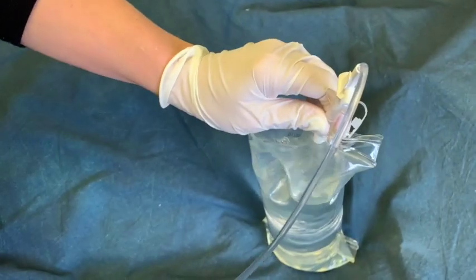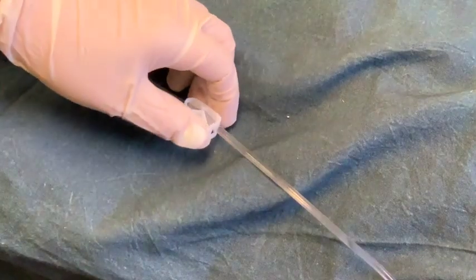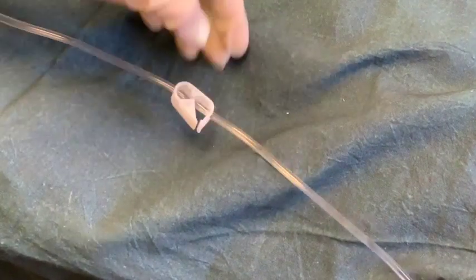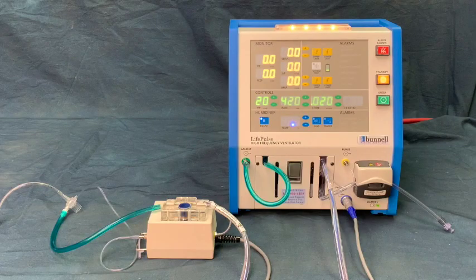The water supply should be positioned at or below the level of the humidifier cartridge. Be sure to unclamp the water transfer tube. The patient breathing circuit is now ready for testing. Call the Banel hotline for help at any time.